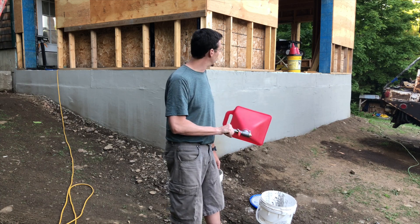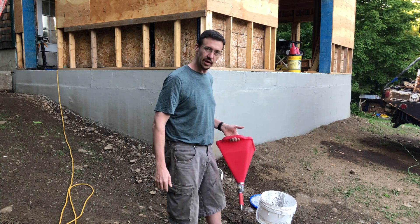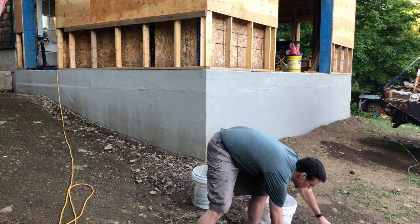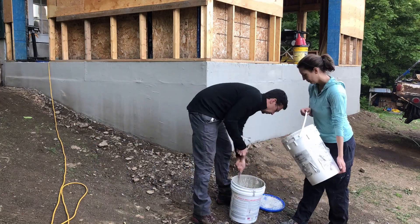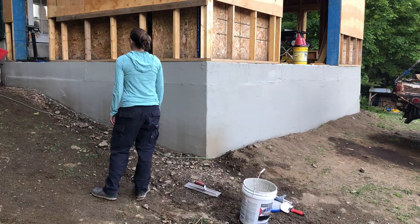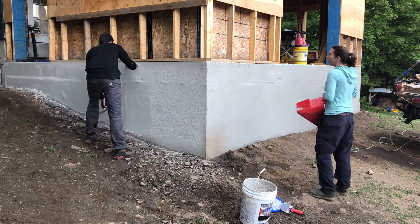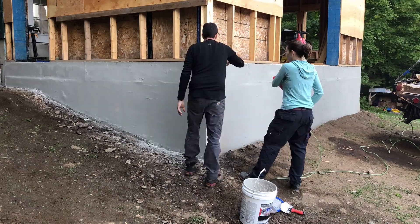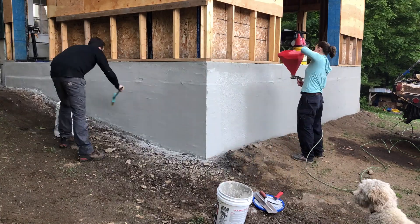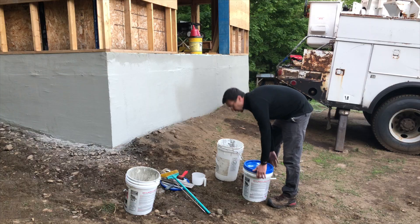We've got the first coat on the wall — we did that about a week ago — and I've been waiting for a good day to do the second coat, so we're laying that down now and trying not to get eaten alive by bugs. We mixed up the previously opened bucket, added a little water to help it go through the hopper sprayer, and started spraying. There's a little adjustment with the gun settings, then we sprayed it on and troweled it up. I grabbed a broom to try to texture the finish but didn't continue — I didn't really like the outcome.